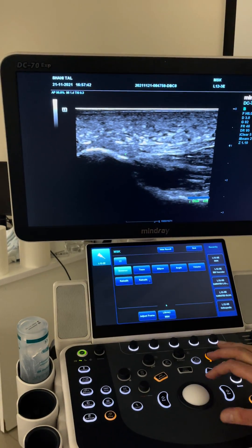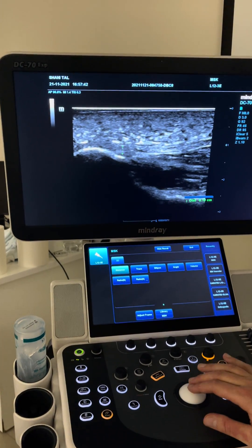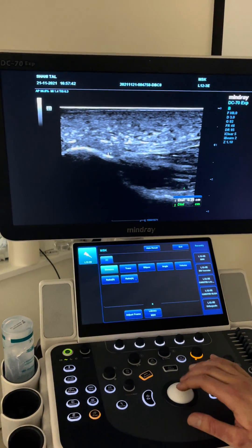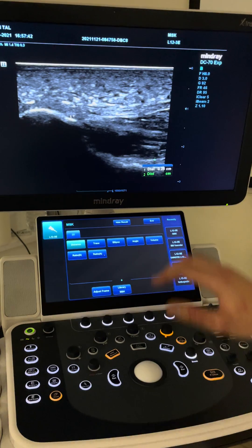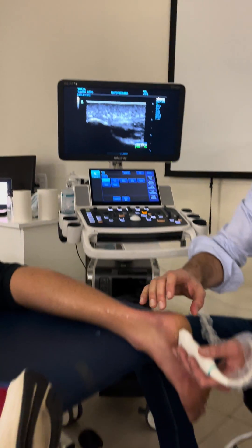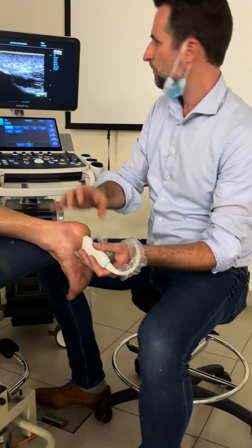You know that when you do your measurement it's going to be around this area. I follow this line and measure — a normal value is somewhere between 0.2 and 0.4. Above 0.4 could be indicating that there is fasciopathy.